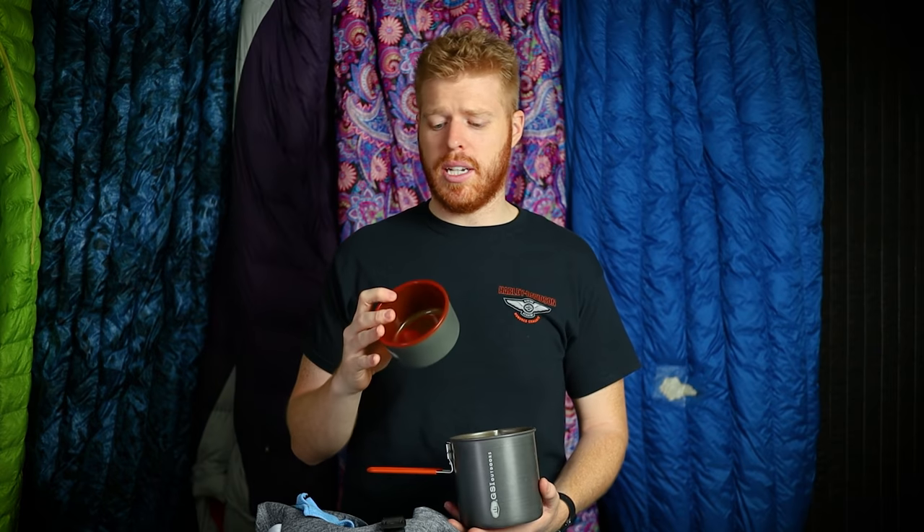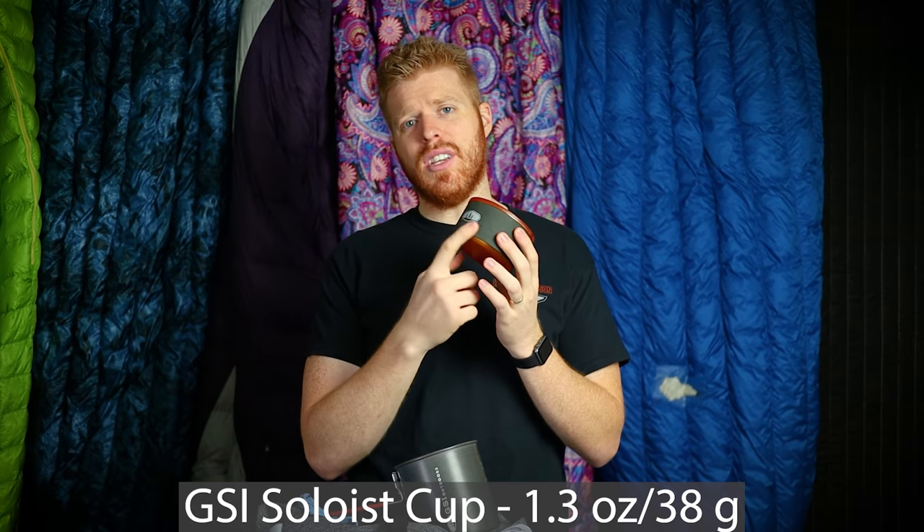I have an isobutane-propane mix 100-gram can, which actually weighs 200 grams total because the can is 100g and the fuel is 100g. It's a four-season can I bought at Dunham's — four-season means it's a fuel mix that performs better in cold weather. The cup has measurements on the inside, as does the cook pot. In the morning I'll take the lid, flip it upside down, snap it onto the cup, and use it as a coffee mug while hiking. Love that feature.